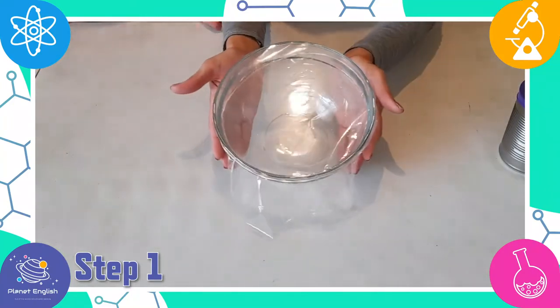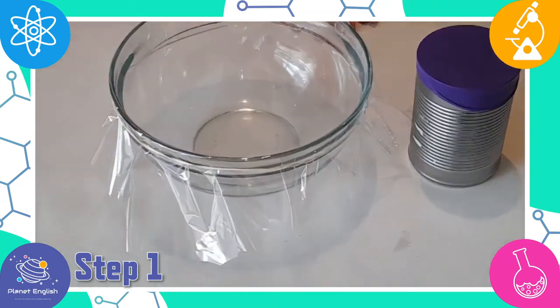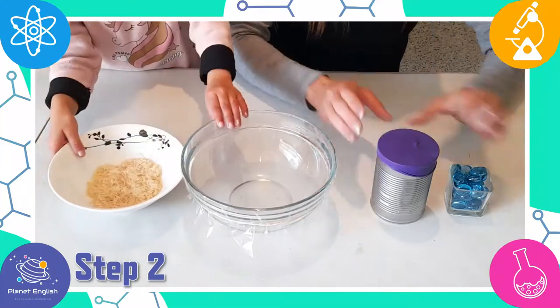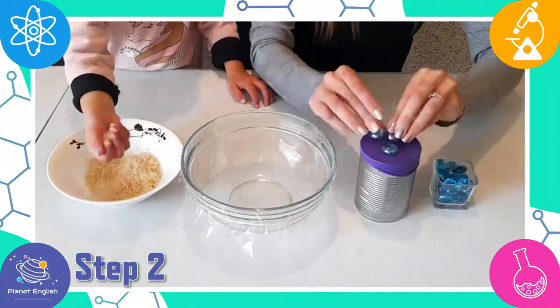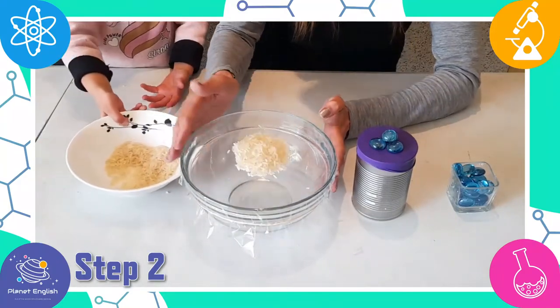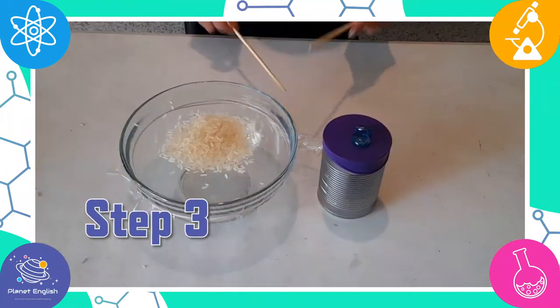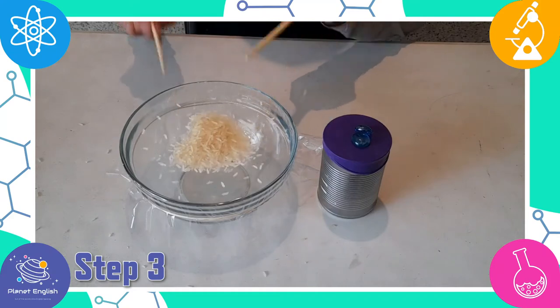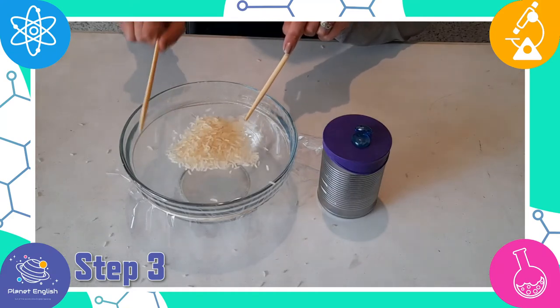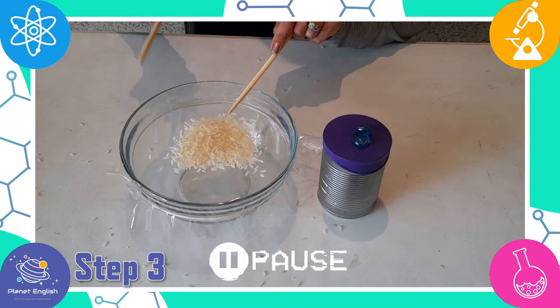And that's it — two drums in two minutes! Step two: now add the rice and pebbles to the top of each drum. Step three: now start banging those drums and watch the rice and marbles fly all over the place. When banging on the bowl with the rice it produces a slightly pitchy sound but it has a lot of bass.